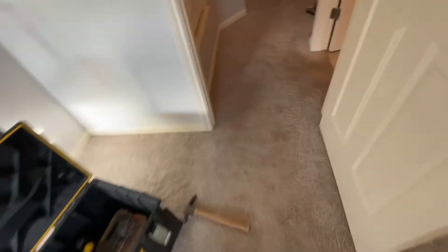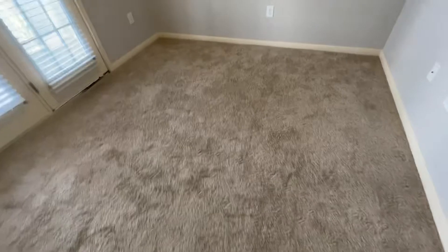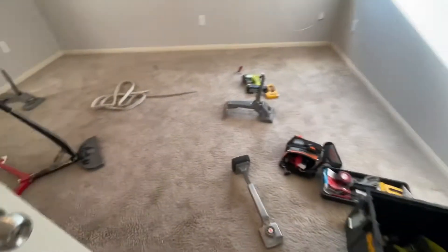Now I'm going to clean it and make it all look like they got brand new carpet — everybody's happy. I'm going to put up my tools, take them downstairs, get all my cleaning tools out of the van, and come back and do that.